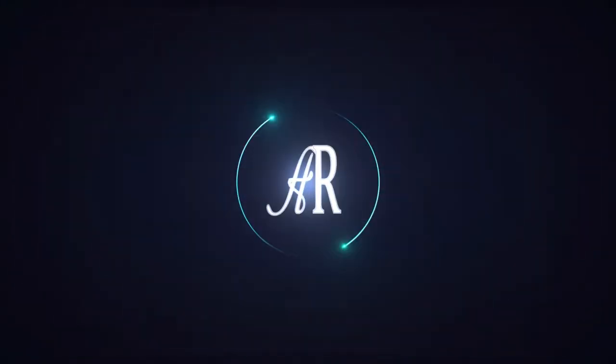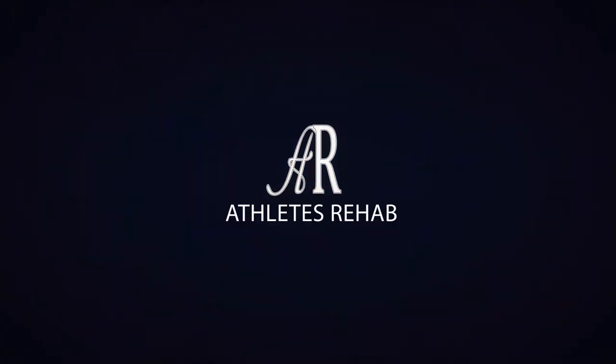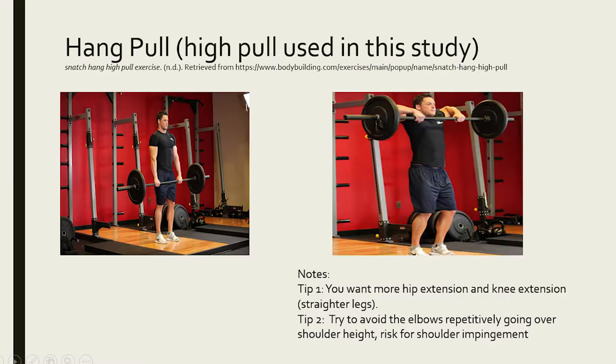Before we get into the research study, let's clarify what the authors mean by the hang pull. The hang pull is an Olympic lift variation — you basically start from your knees and accelerate the bar up to about chest height. The advantage is you don't have to catch the bar, so it's a little less stressful on the shoulders, which is important for certain populations. This was a study done on swimmers. On top of that, it's less technically demanding, and the hang pull eliminates a lot of the learning process associated with Olympic lifts.